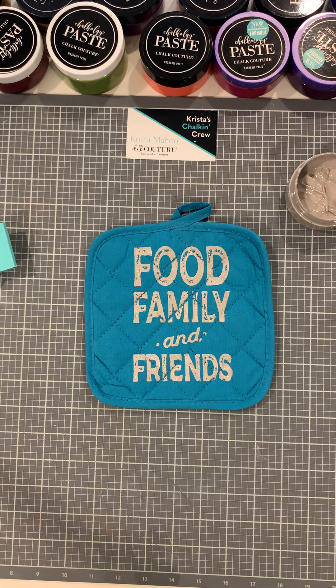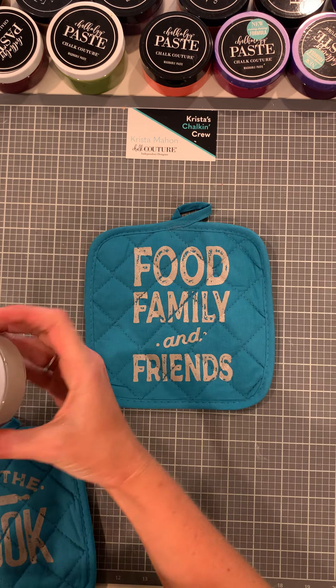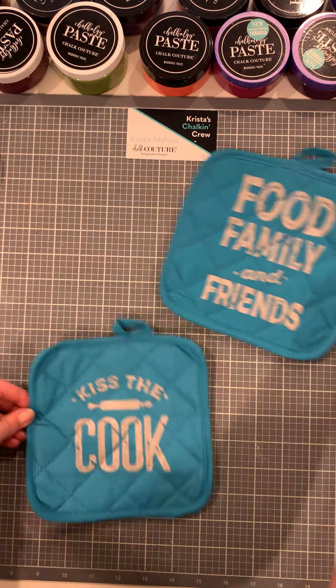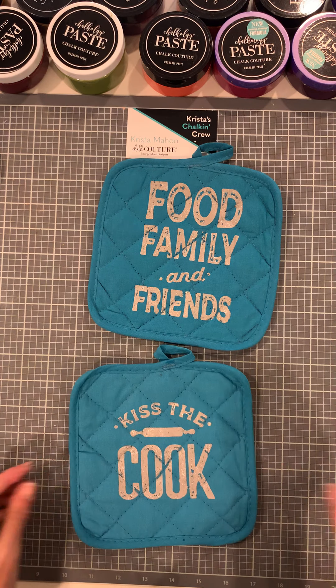We're just going to wash it down, dry sticky side up, and I'll show you both finished pot holders. Thank you all for joining and watching my live here today. This is Storm Grey ink, which is permanent — and here is Kiss the Cook! Thank you so much for joining me. If you could subscribe to my channel I would really appreciate it. I hope you have a wonderful, blessed day. Bye-bye!